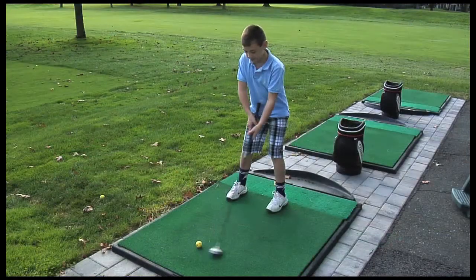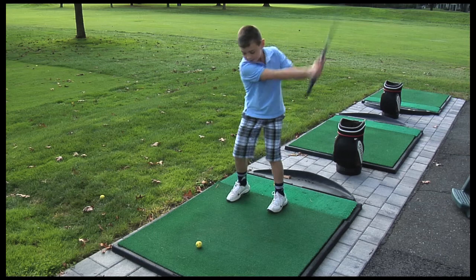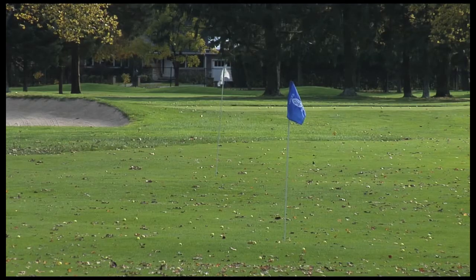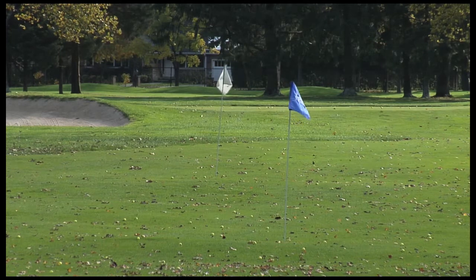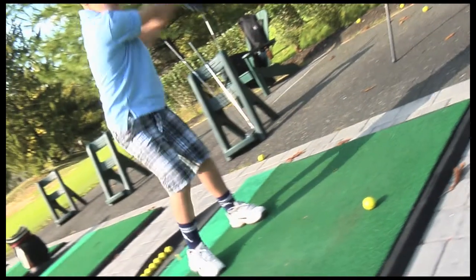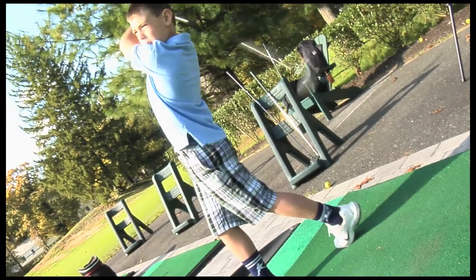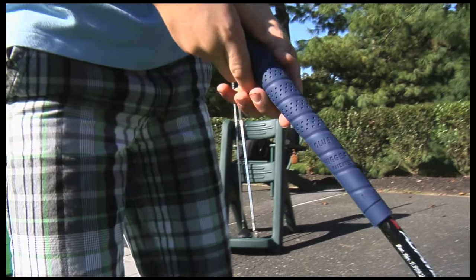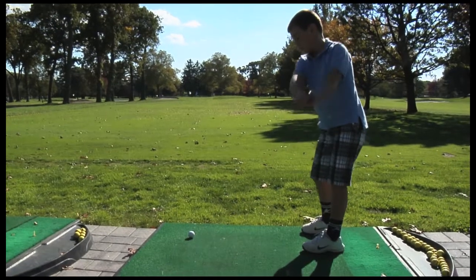After seeing the Club Hugger demonstrated, a golf equipment retailer predicted big sales of such a product. He reasoned the Club Hugger would be initially popular with parents whose kids were contemplating taking up the game, but reluctant to make a large initial investment in equipment. Ultimately, the retailer expected club sales to increase as more kids embraced golf.